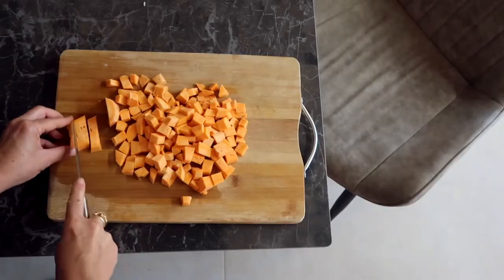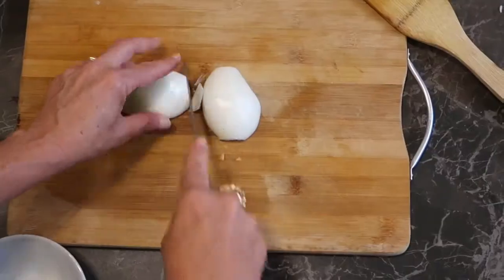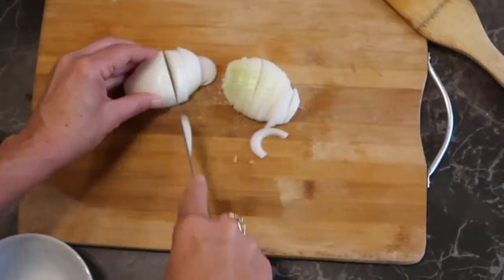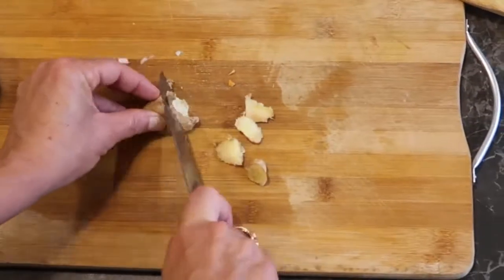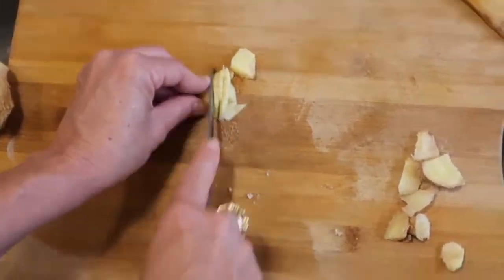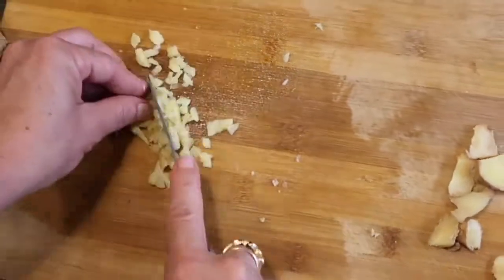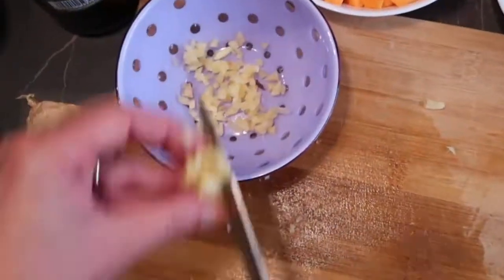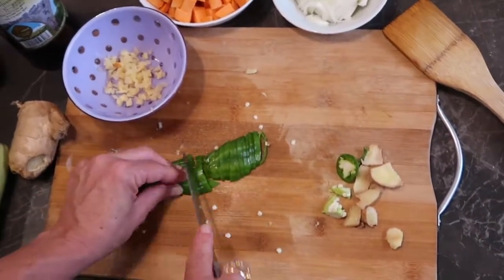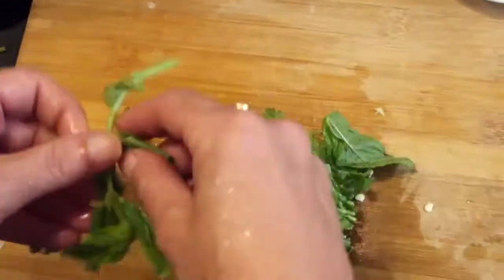We chop the sweet potatoes small so they cook faster. The onions we leave big because we want to feel them — not just the taste but the texture. Same with the ginger, we want to taste it and don't want it chopped too small. As with all Asian recipes, we prepare everything in advance: green chili, coriander, and mint leaves — but don't go overboard with the mint.